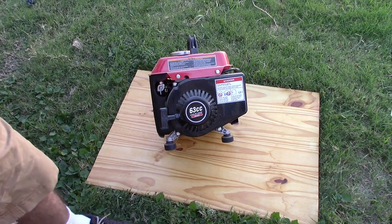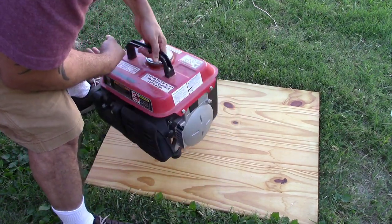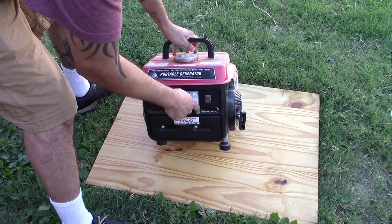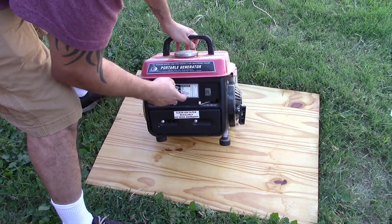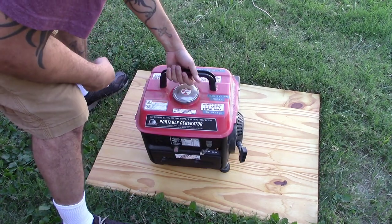Lines are open. Make sure you put it in start mode and turn it on. Let's see what we can get.